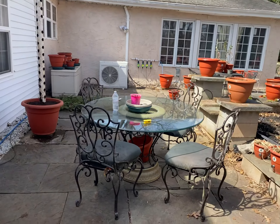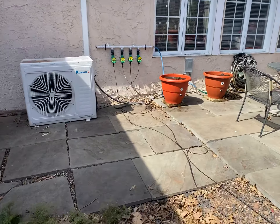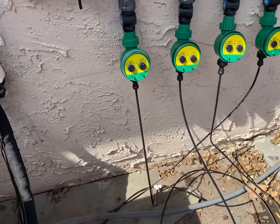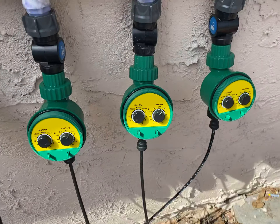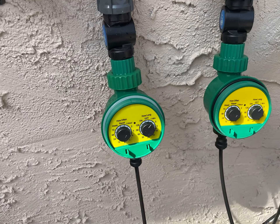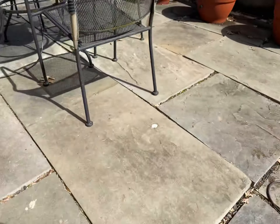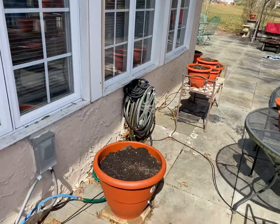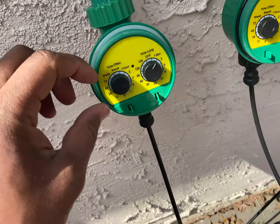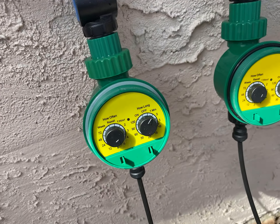Just want to give you a quick update. We have four zones in the water system: zone one, zone two, zone three, and zone four — the tall towers are the fourth zone. For zone one, which are the plants around the perimeter of the house, since it's still very cold out, we're going to set it to water every six hours for one minute.